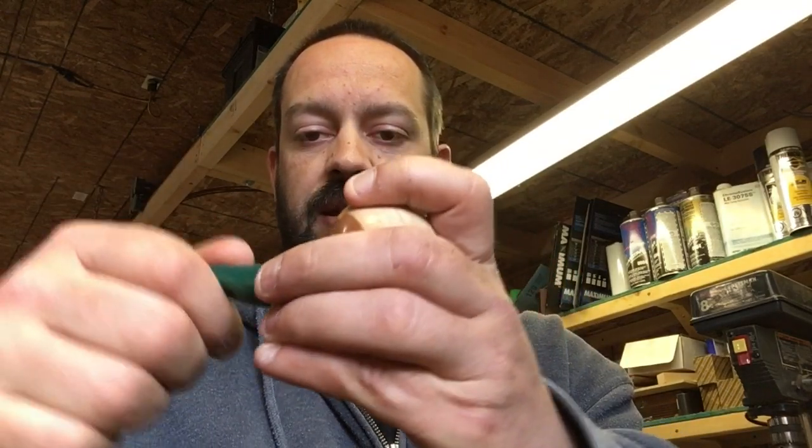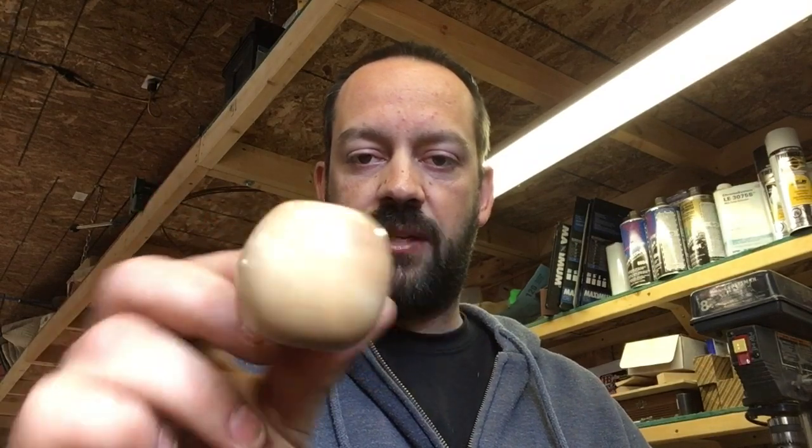That was the first mouthpiece and pipe I made, out of apple wood from a tree in my parents' backyard. I mentioned this pipe in my opening video but I thought I'd show it again.